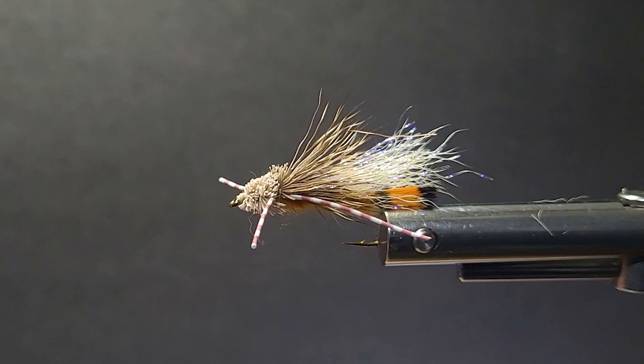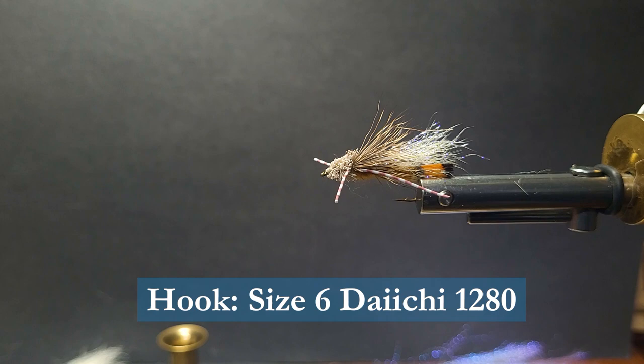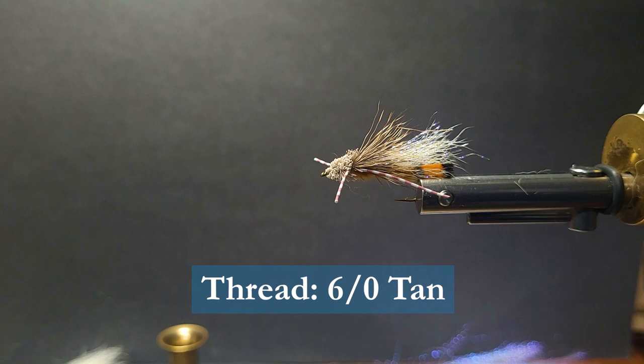Let's get ready and get the materials ready to tie this fly. I'm going to be using a Daishi 1280 size 6. You can tie it in various sizes of course. The thread I'm going to use is some 6-0 tan thread. We'll be using some Golden Pheasant tippets here for the tail.